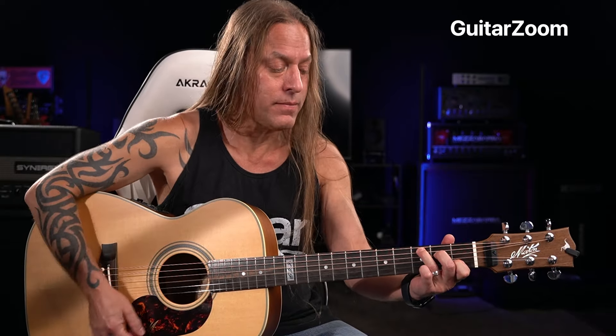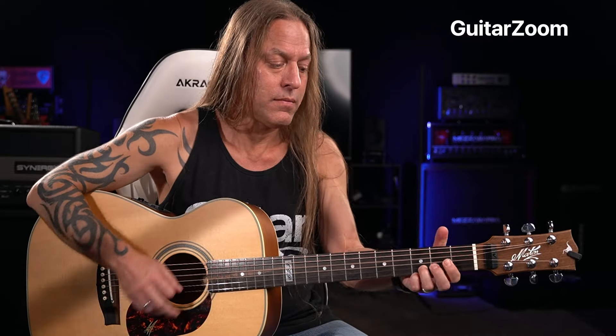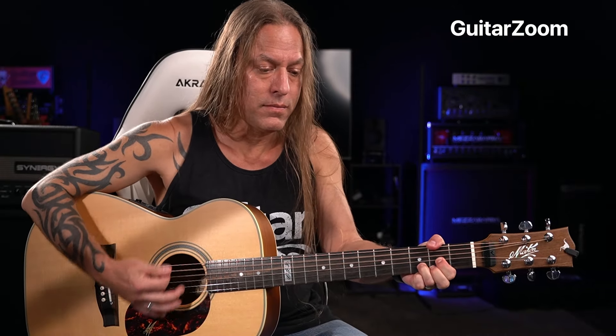Now the strum you're going to be going something like this. That strum I'm going down, down, down, down, up, up, down, up, down, up, down, down, down, down, down, up, up, down, up, down, up.